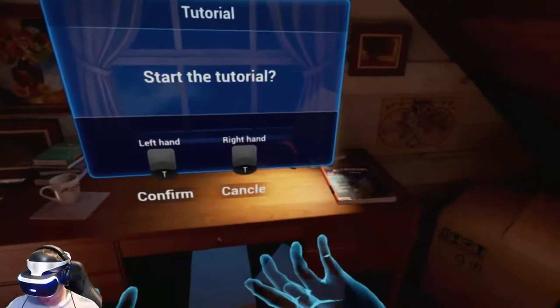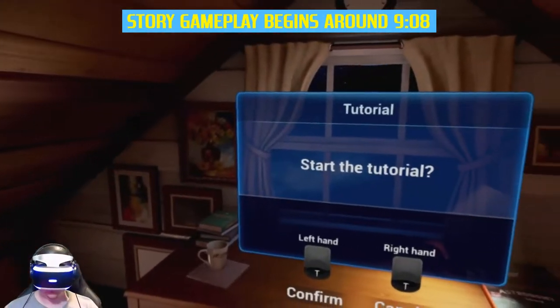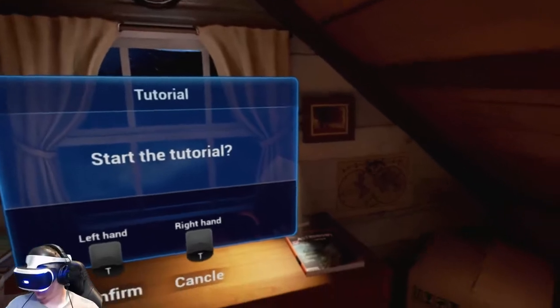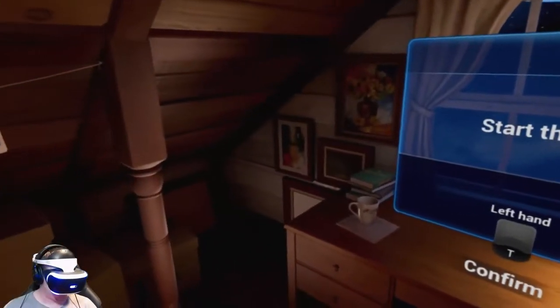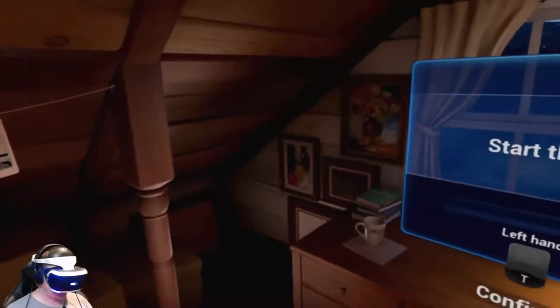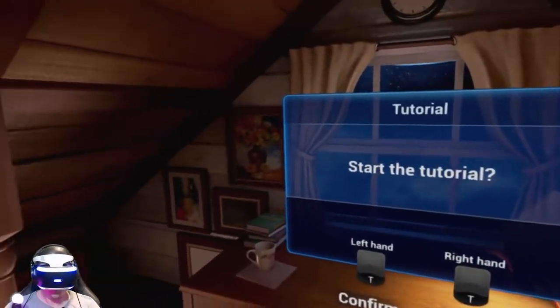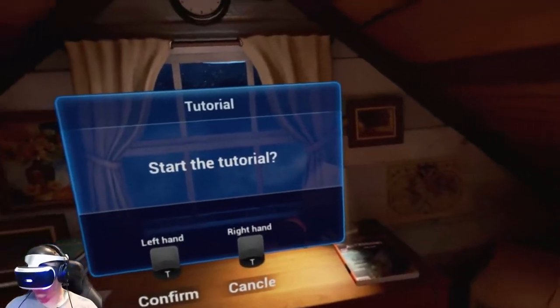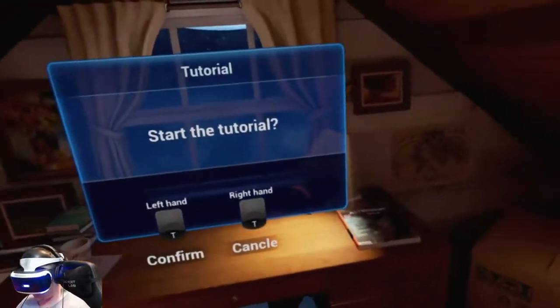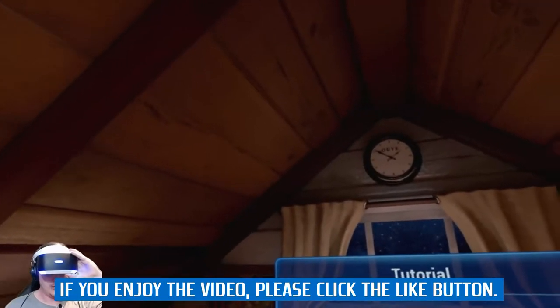Start the tutorial. This is cool. We're in a cabin or it's like an office space. Yeah, it's like an attic or the second floor of a house. You know what? This kind of looks like the upstairs of my mom's house. There's the stairs over there. That's kind of crazy.